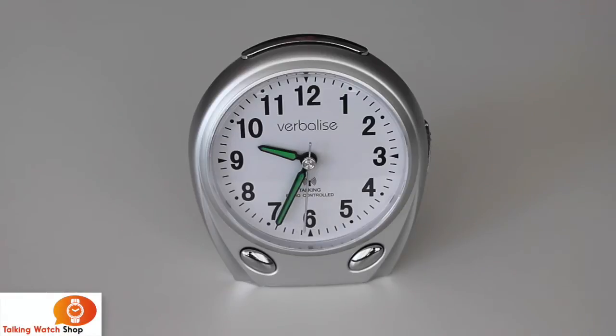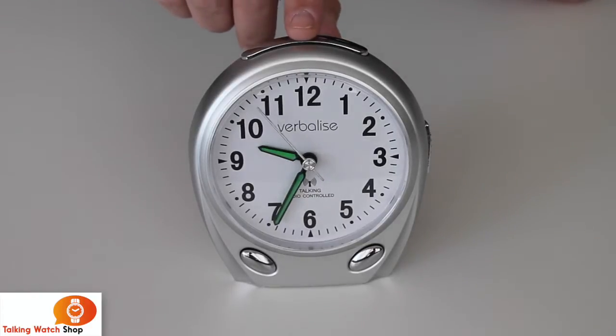Hello and welcome to Talking Workshop. Today we're going to look at the verbalised radio-controlled talking alarm clock. It stands about five and a half inches high and has a nice clear white face with black numbers, luminous hands which make them easy to see in the night. It also has an LED light — when you press the top button to get the time, you will see the light come on.